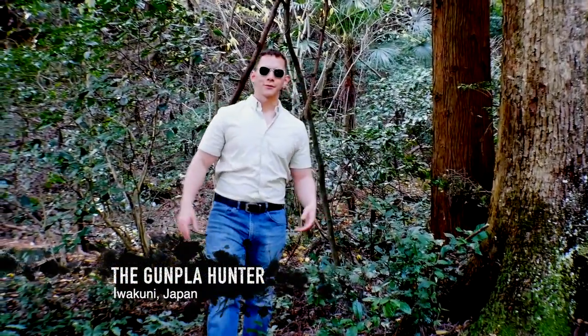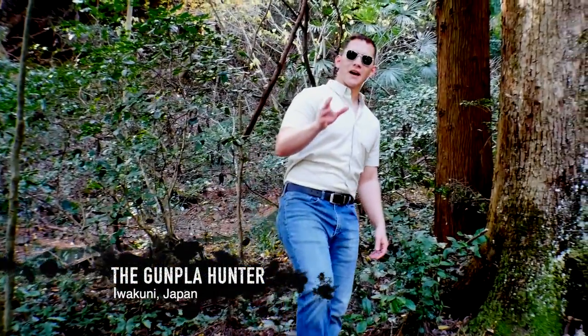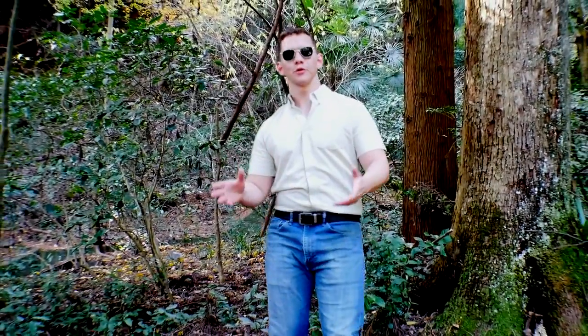Welcome builders. Here in Iwakuni, Japan, there's a lot of misconceptions that you go to the store and buy your kits. But what I'm gonna tell you is out here, you need to hunt them.